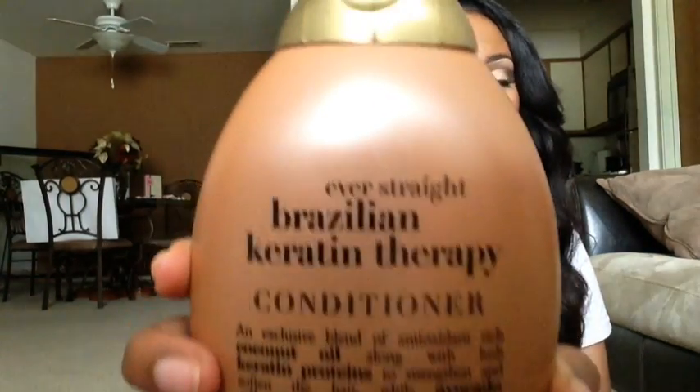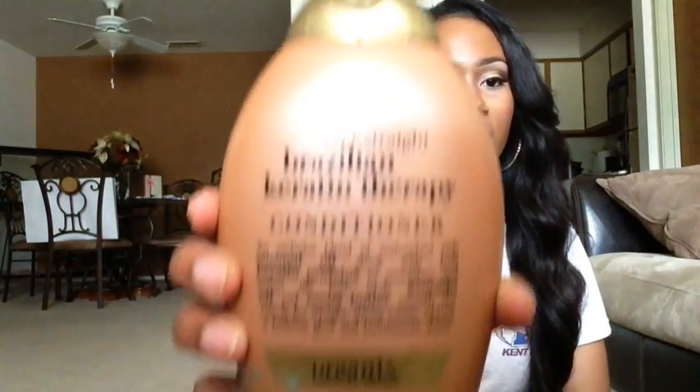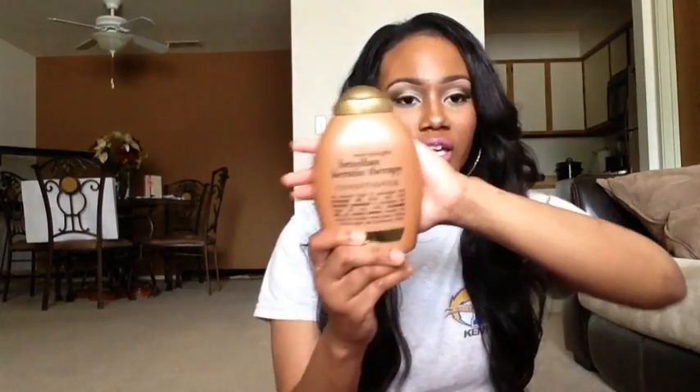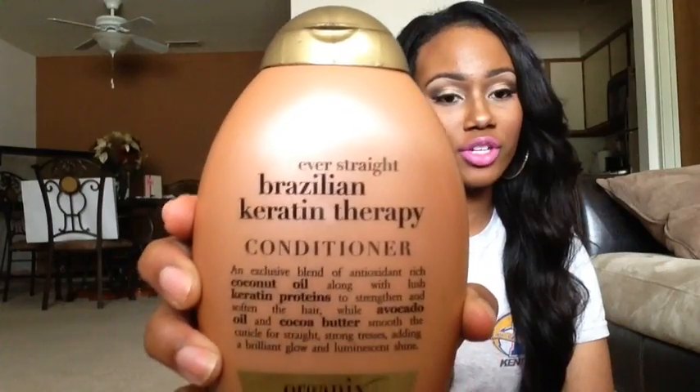The other conditioner I use is the Organics Brazilian Keratin Therapy Conditioner, which comes in a brown bottle. This is really the only conditioner I care for under the Organics line — all the other ones make the hair kind of harsh, but I recommend this one. I love it; it makes the hair very soft after using it. Those are the only two conditioners I use on this hair.